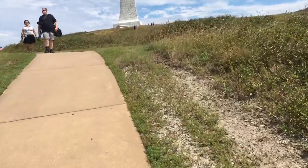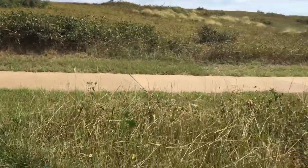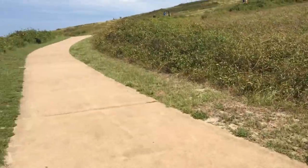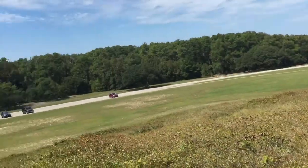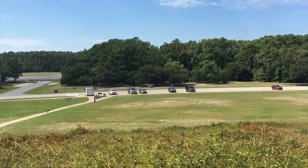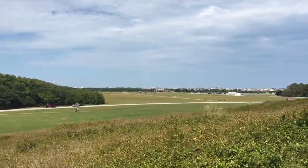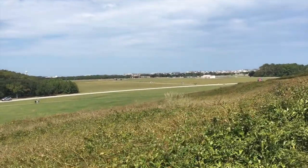At this point you can see another trail joins in — looks like maybe it goes all the way around — and we're gonna go left here. From here you can see the parking lot where we're parked down there, and over that way in the distance you can see the visitor center.